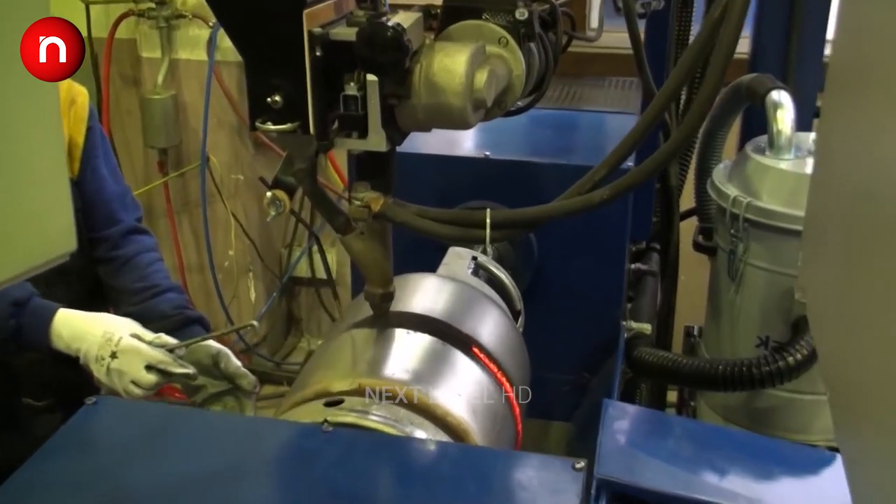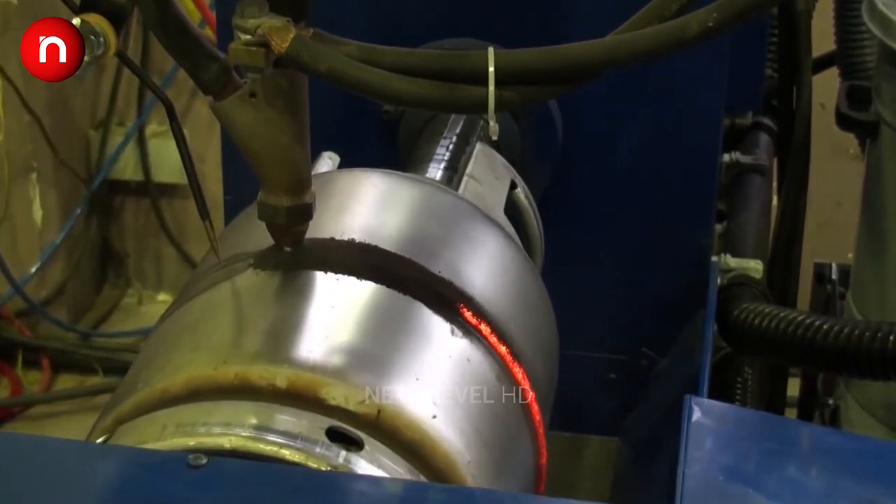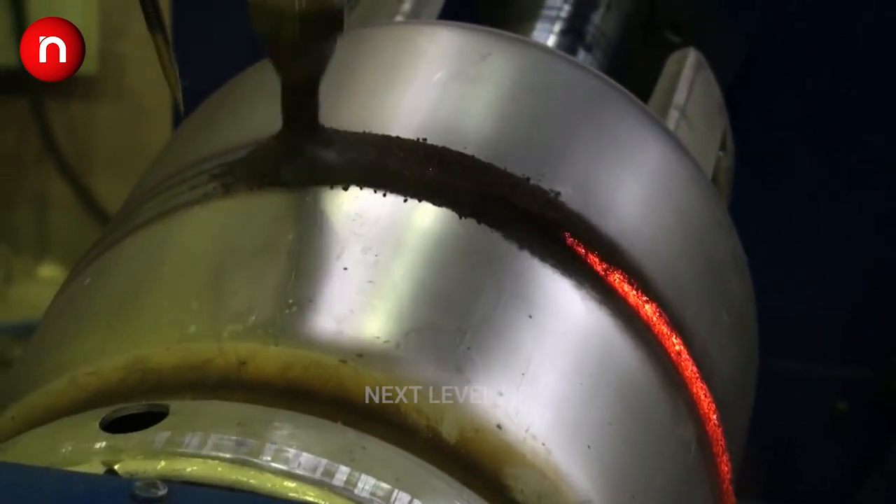Submerged arc welding is a joining process that involves the formation of an electric arc between a continuously fed electrode and the workpiece to be welded.